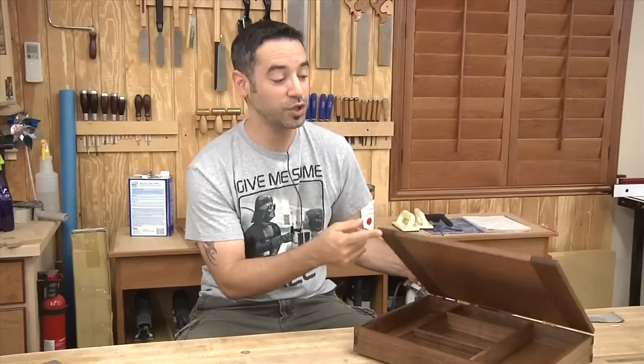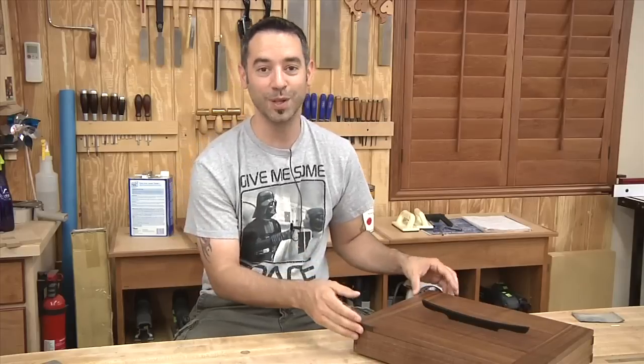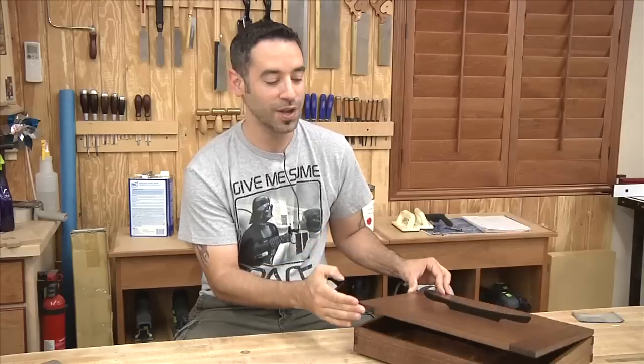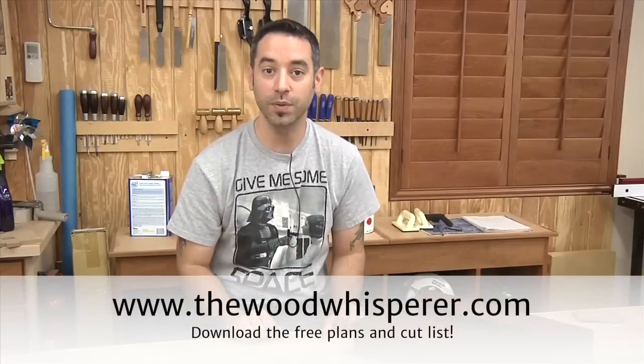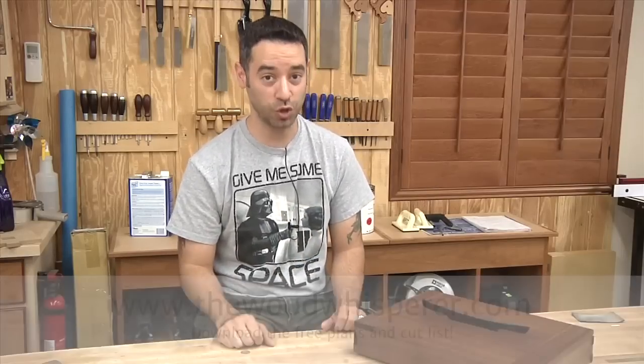We couldn't finish the entire project in the short two days that we had together, but we got most of it done and then I filled in the blanks at the end and hopefully did his jewelry box design some justice. If you want to build this project, you can go to our website and download the SketchUp plans and the cut list. And here's Gary to tell you all about this jewelry box.